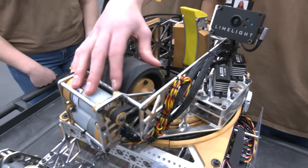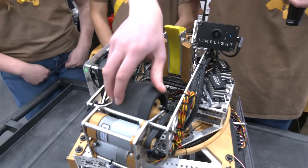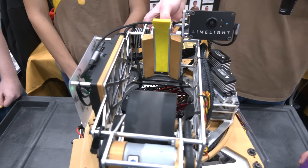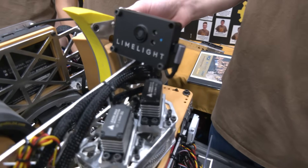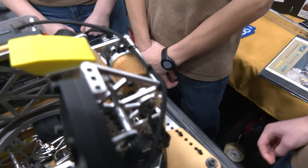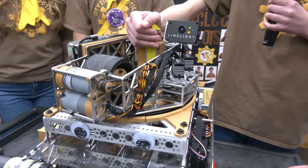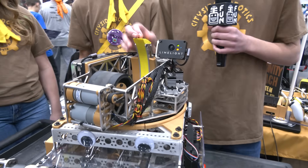Our shooter consists of a flywheel in the hood and the flywheel is powered by two motors, which gives us a faster acceleration for the flywheel. We have two rubbery wheels that give us a wider grip on the ball, and if we are off a little bit it'll still grip it and shoot it perfectly fine. Our hood can move up and down on this rack and pinion gear back here. And these two standoffs — the top and the bottom — are actually steel, so they keep the hood a lot more stiff while we're shooting, and that allows us to have good, solid, consistent compression.